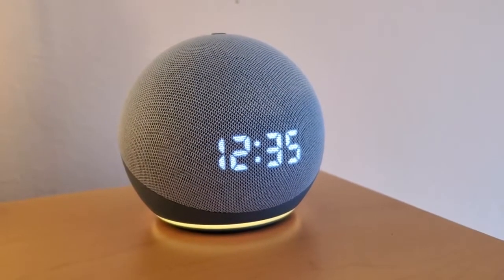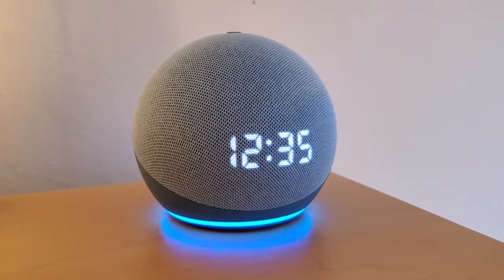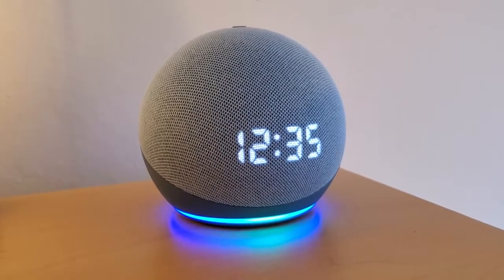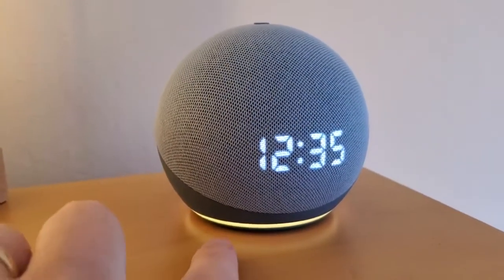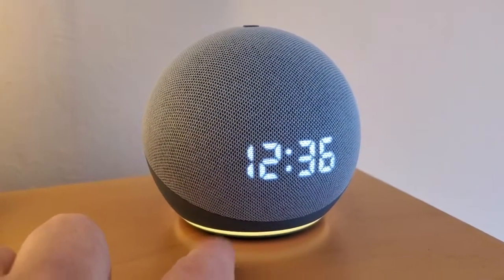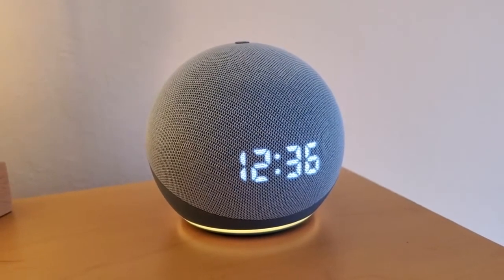Just like any other device, I can activate it by saying "Alexa." You can see when we say her name, she wakes up. The little light ring down here will glow blue, and we'll get a little directional indicator showing that she's listening to you. That way you can access any of the voice features you want.